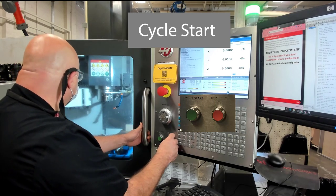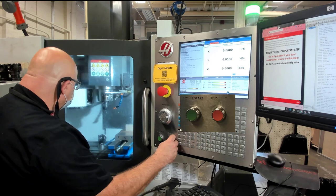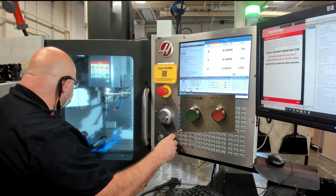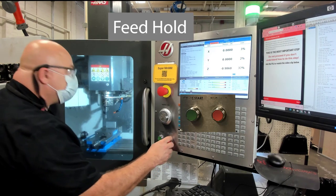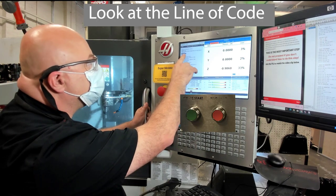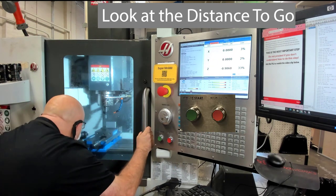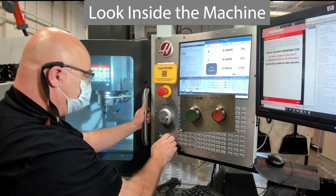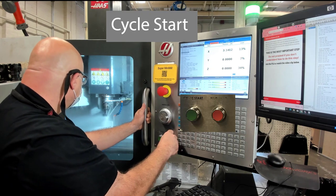The spindle's going to go up, it'll go over and change to the first tool, which is a three-eighths or a half-inch end mill. It's going to come over and come down sort of next to the part. When we're checking the distance to go, we're going to press Feed Hold, look at the line of code, look at the distance that it says it's going to go, and look inside to make sure that that makes sense. If everything makes sense, we'll press Cycle Start and it will continue the program.